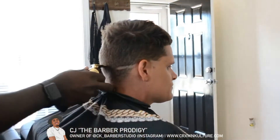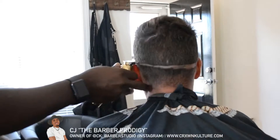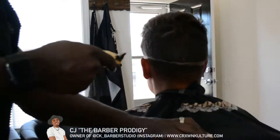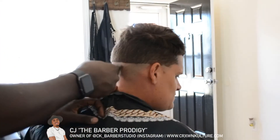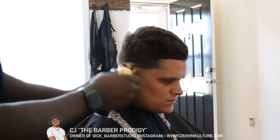First off, we're going to start with making our zero line. After you've made the zero line connected all around, go ahead and take your trimmers and shave upward to remove the bulk of the hair.